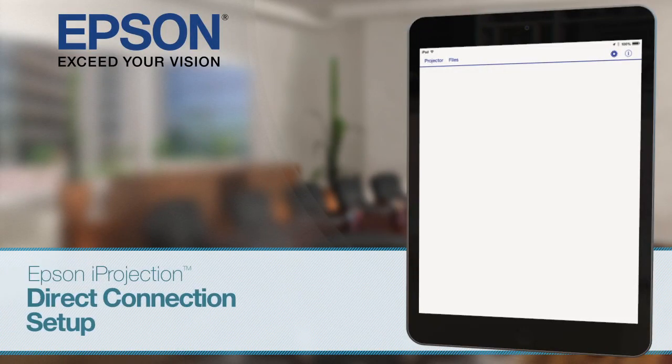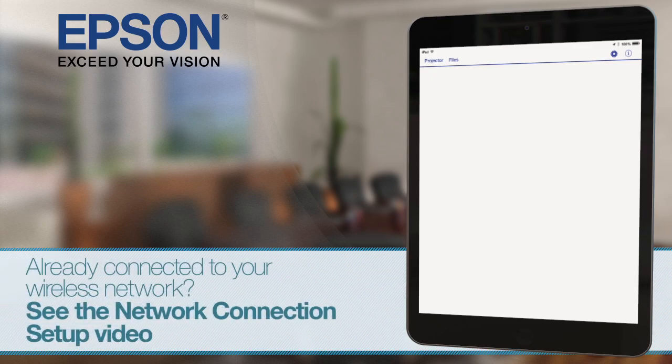Setting up a direct connection. The direct connection doesn't require a router. All you need is a wireless Epson projector and an iOS device. If your projector and iOS device are already connected to your wireless network, see the video on setting up with an existing network.